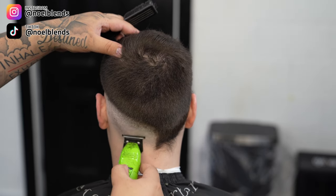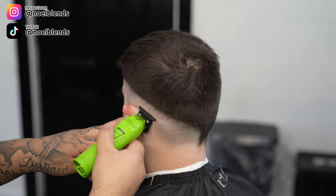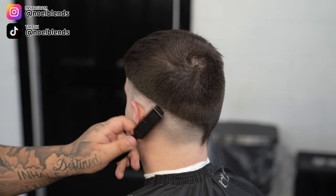Once we do that and take it out, we're going to come in with our trimmers — our zero-gap trimmers — and just take out any little stubble that the clipper didn't get, and just go right in and flick right out.